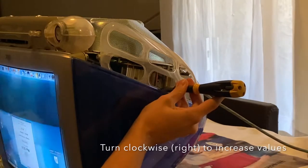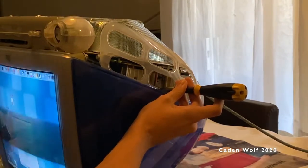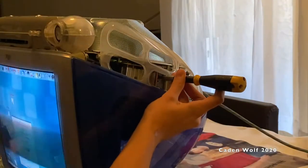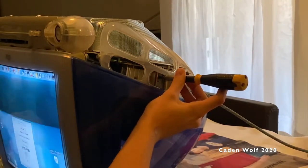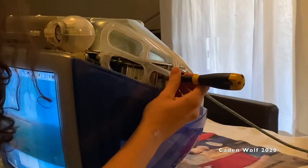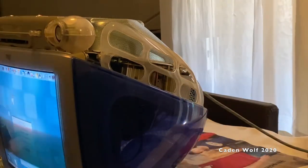Alright, first let me change focus. That looks nice and sharp. That looks about good — admittedly it's not like a huge difference, but oh actually that's a pretty big difference. Wow.